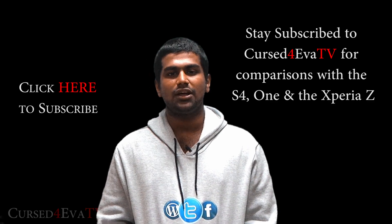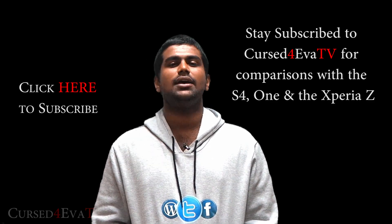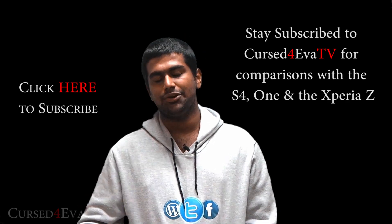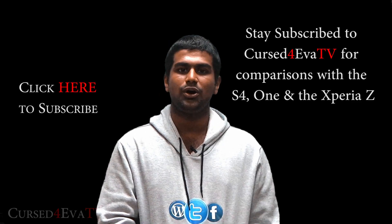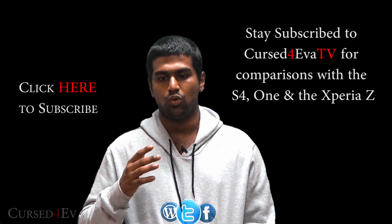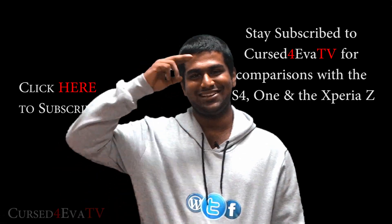That's pretty much it for now. Thanks for watching — I hope you enjoyed this video. I'll also be comparing the Butterfly with the HTC One and the S4, so stay subscribed. See you guys soon — have a great day!